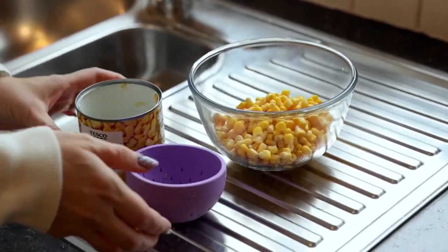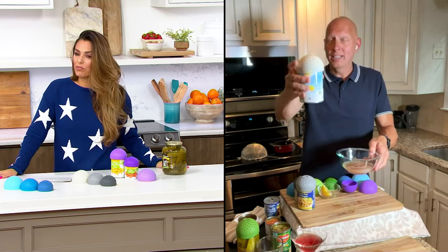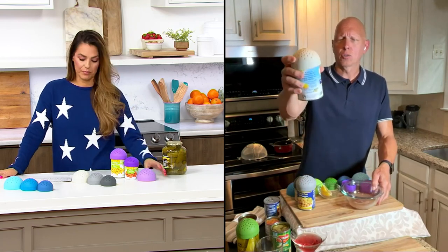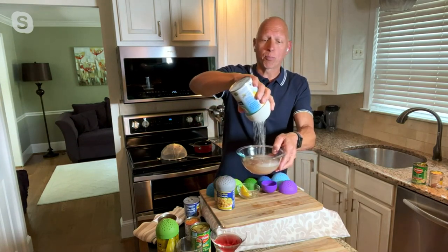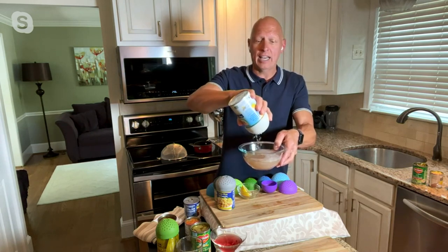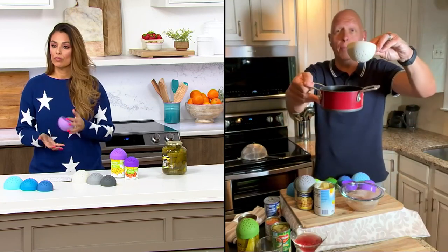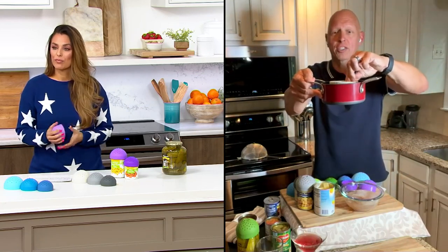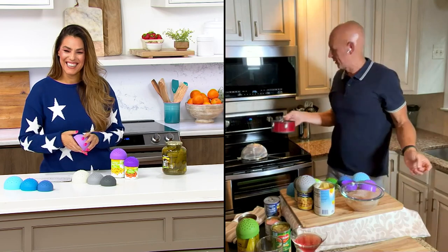Think about it — there's an entire aisle at the supermarket of canned vegetables, beans, fruits, and oftentimes you don't want that liquid. This larger size fits a 20-ounce can, and that's what I loved about this new set — it covers so many different cans. You can get all that excess syrup off your pineapple, and this pops right into the top shelf of the dishwasher. It's flexible and heat-resistant to 450 degrees, so you could even drop it into a little pot of boiling water and use it as an egg poacher, or to infuse herbs.